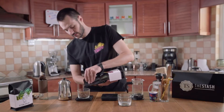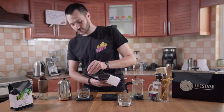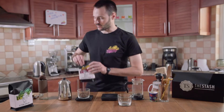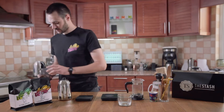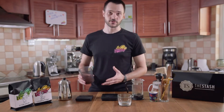We can put just slightly a bit over 20 grams, just because usually the grinder eats up a bit of the grounds. I'm going to get this ground. Now, for the French press, we would try to grind a bit coarser than usual.